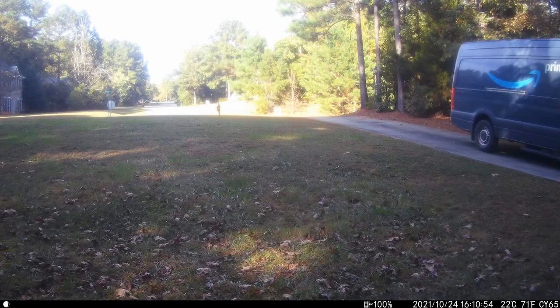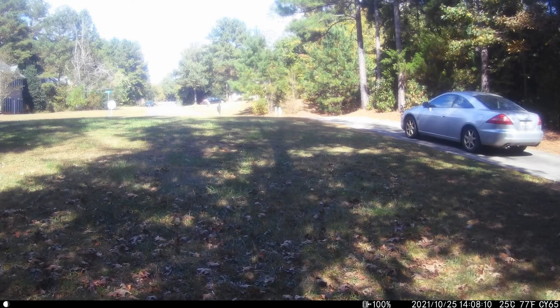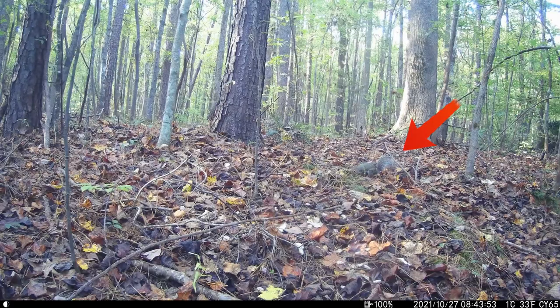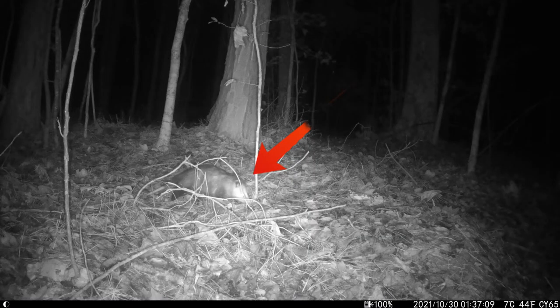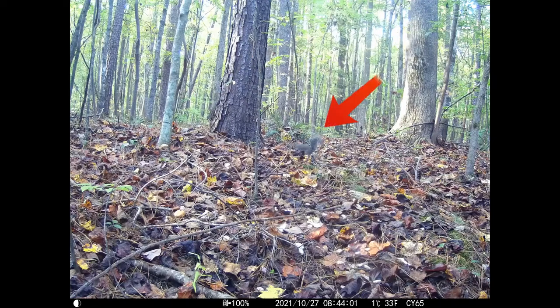We first had the camera in photo mode and captured an Amazon delivery. Here's my wife Jenn and Annalisa, and here I am leaving for work — the camera caught me. Then we switched to photo-and-video mode, and it caught Annalisa and Jenn going for a walk. Out in the backyard it captured a squirrel in photo mode, and at night we caught a possum. The squirrel came back the next day.